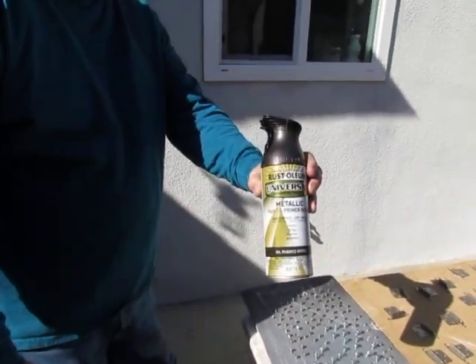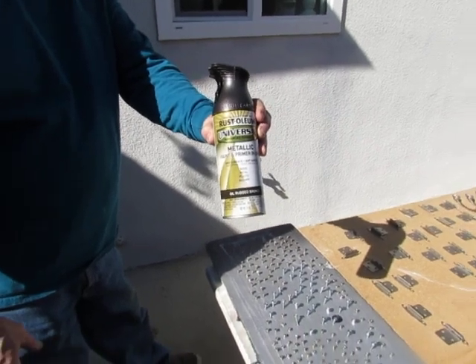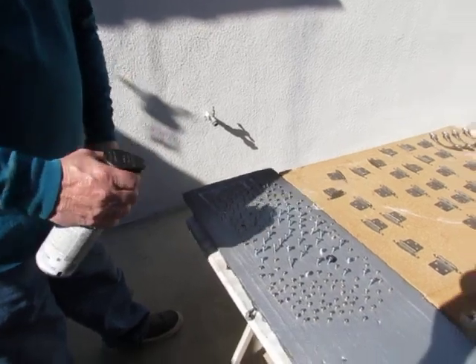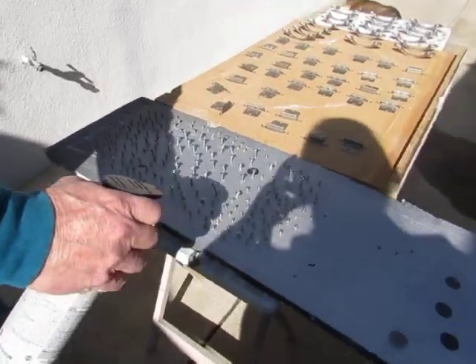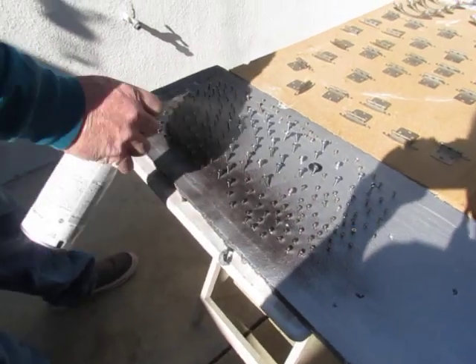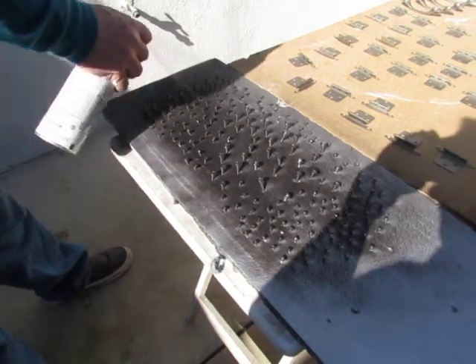Using Rust-Oleum Paint and Primer Metallic Oil Red Bronze, because this RV remodel is on a budget. And this is a great way of getting all your screws painted by sticking them in a foam.